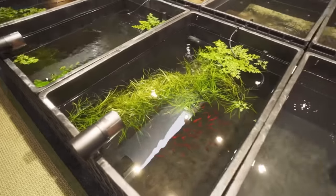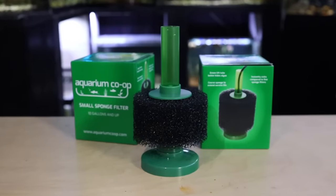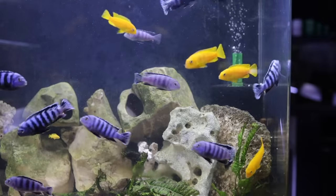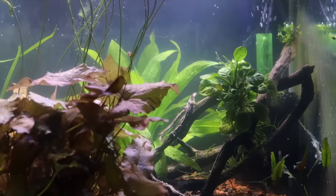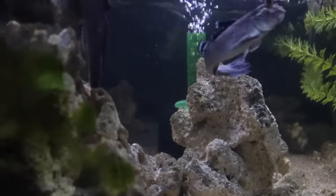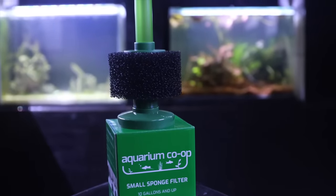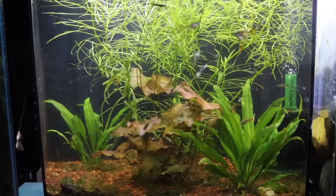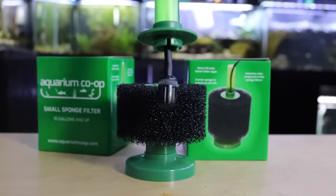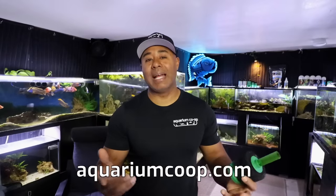Hi, I'm Zenzo with Aquarium Co-op. Running an aquarium filter that is air-driven is one of the simplest and most economical ways of filtering your aquarium — which is why most fish stores, breeders, fish farms, wholesalers, and fish rooms like this one use sponge filters. Sponge filters offer reliability and hassle-free operation with no moving parts. The flow is gentle, great for betta fish, shrimp, and baby fry. They're completely reusable, need no replacement cartridges, and last for several years. The Aquarium Co-op sponge filter uses coarse foam so it can go many weeks between cleanings, has a weighted base so it won't float up, and can be equipped with an air stone or power head. Get yours at aquariumcoop.com.